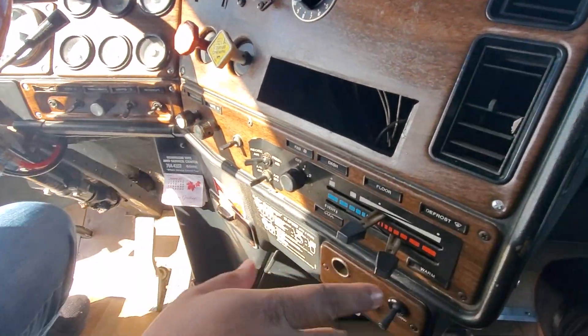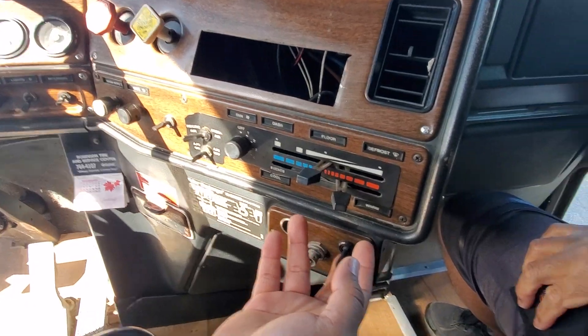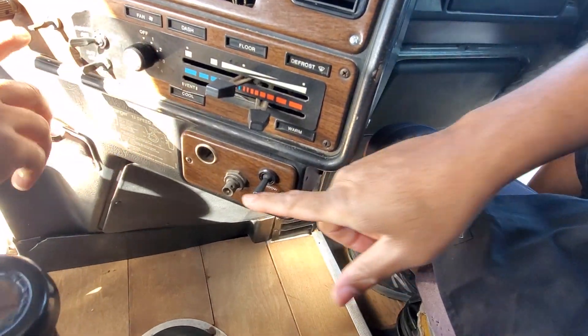Let me run through what the switches are. Basically, AC controls, windows switch, AC controls.